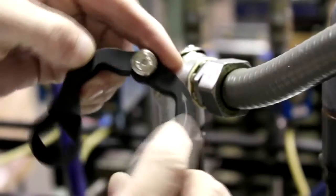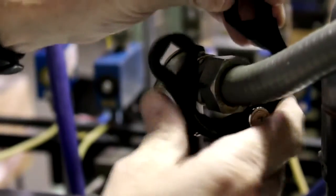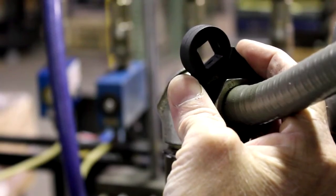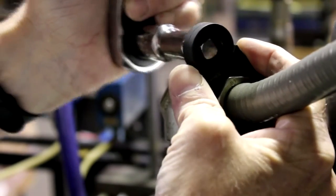The HexForce wrench system opens up to fit over the top of any type of captive fastener, giving the full six point grip that only a box end wrench or socket can provide. With the HexForce you'll be able to take loose even the most stubborn fasteners, regardless of damage or rust.